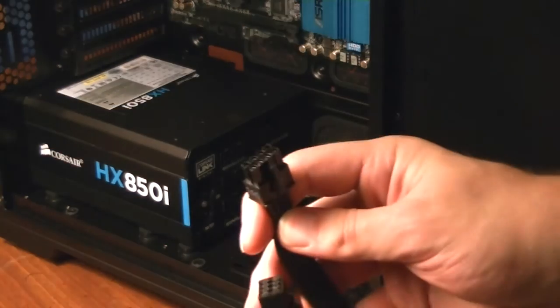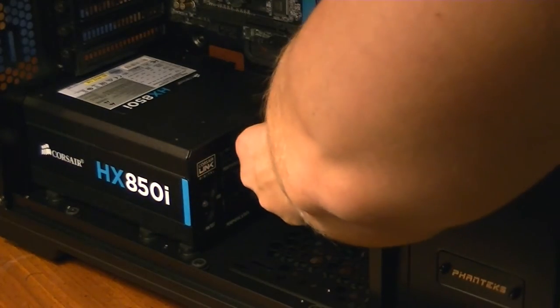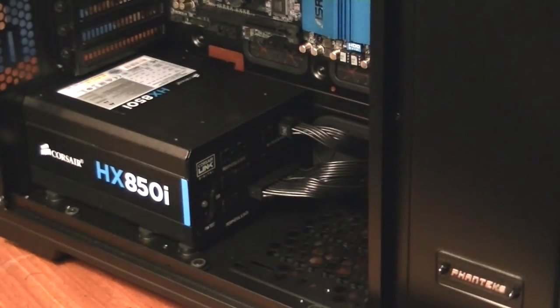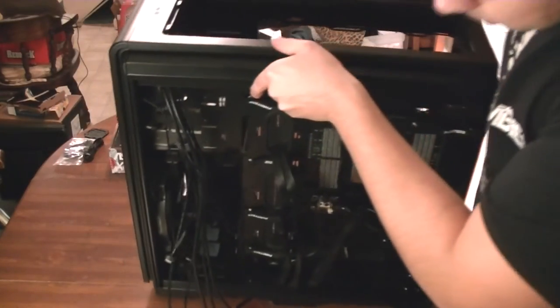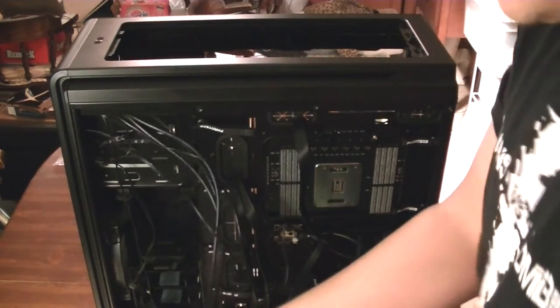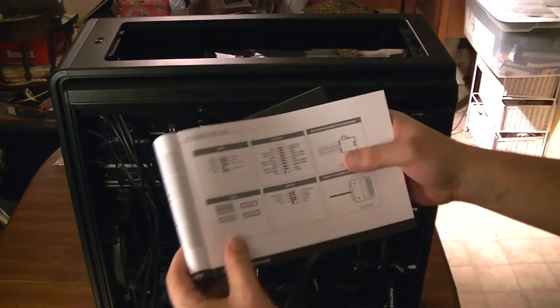Now we're going to take our 8-pin and loop it through the back as well, through the same grommet. It's going to connect right here — pop this guy in, make sure it makes a nice click. Now we're actually going to connect all the front ports: USB, HD audio, USB 3.0, and the hard drive LED and reset switch.